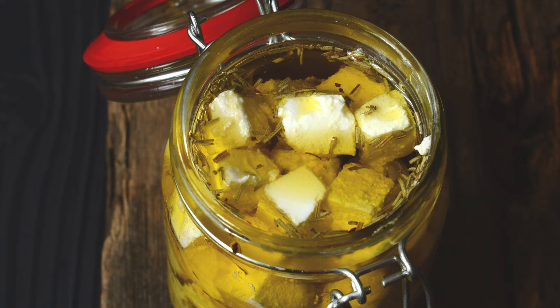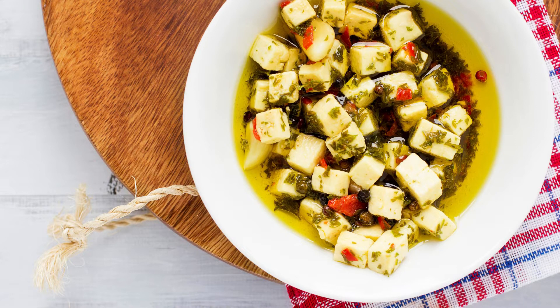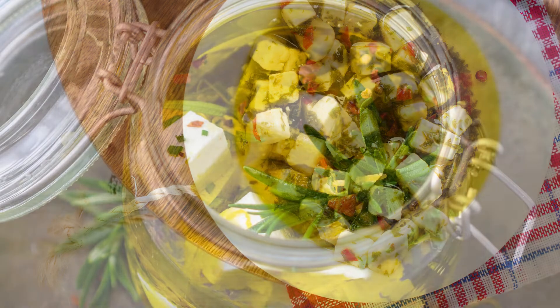Marinated Persian Feta — a must-try for cheese lovers. Imagine sinking your fork into soft, creamy feta cheese that melts in your mouth, infused with aromatic herbs and spices. Marinated Persian Feta cheese is not just any appetizer — it's an unforgettable experience for your taste buds. Whether you're hosting friends or treating yourself, this dish adds a sophisticated and flavorful twist to your usual cheese platter.